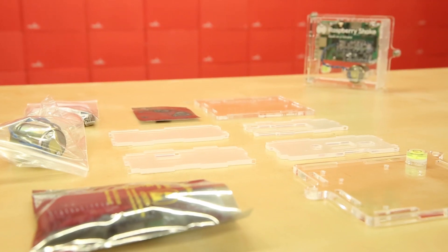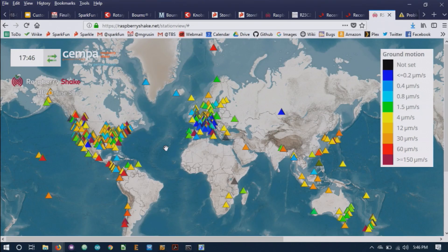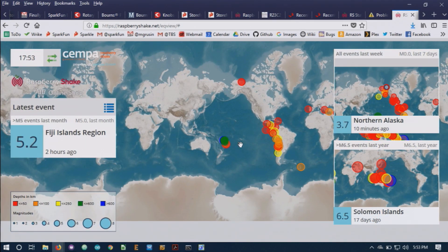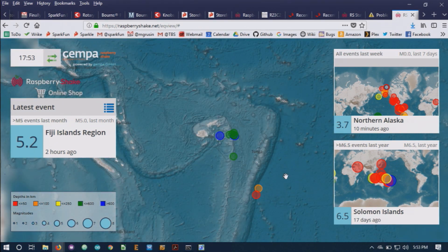The kit is very easy to put together, and you can find instructions for that on our product page. One of the great things about the Raspberry Shake is the amount of software support they give you. Your Raspberry Shake connects over the internet to a global network of other Raspberry Shakes, allowing you to see geological activity anywhere in the world.